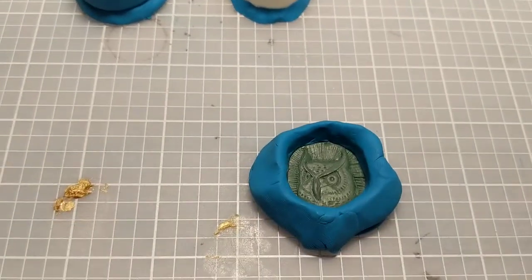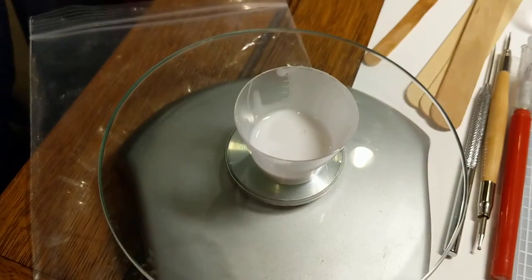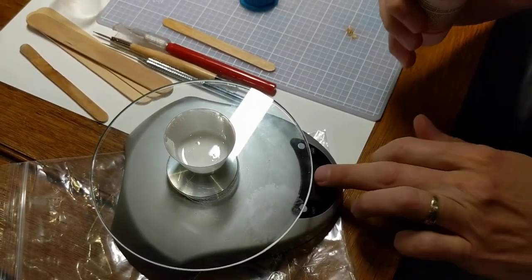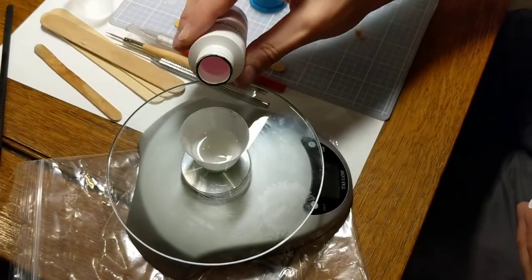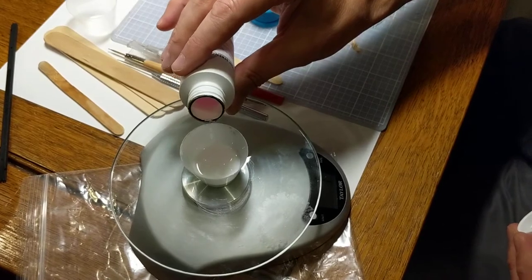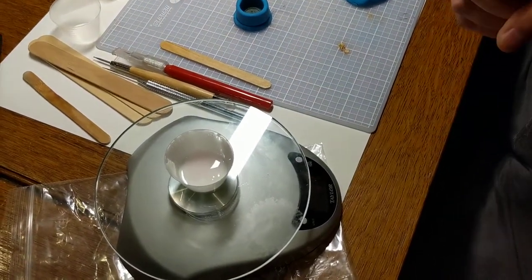The risk of de-molding early is that you might have a skin on the outside that feels solid, but once you pop it out you realize it's like an eclair — you've still got a gooey center. So I'm adding one gram of catalyst to my 10 grams of rubber. Hopefully I don't overpour. Just little by little, I'm adding a touch of that catalyst — it does not take a lot at all.